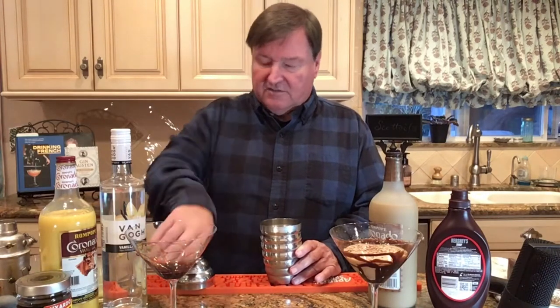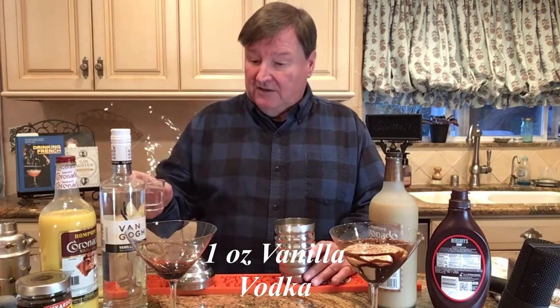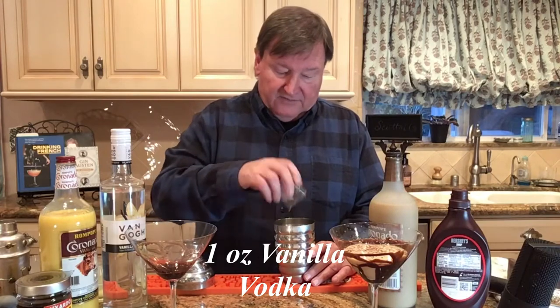Two ounces. This is the vanilla — it's very much like eggnog, it's very, very nice. And then one more ounce of the vanilla vodka, the Van Gogh vanilla vodka.